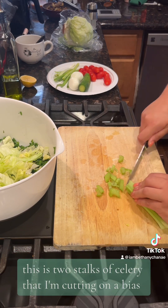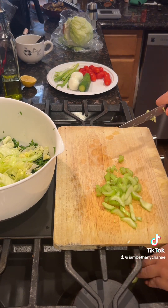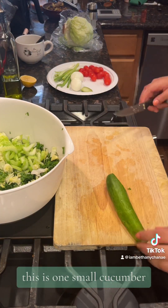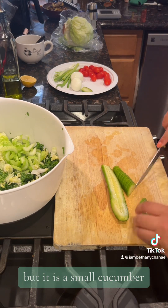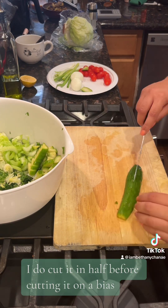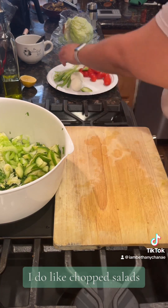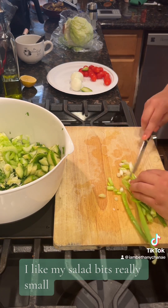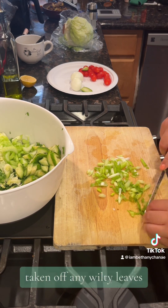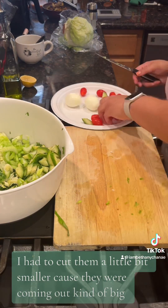This is two stalks of celery that I'm cutting on a bias. This is one small cucumber — not a mini cucumber, but it is a small cucumber. I'm also cutting it on a bias, and towards the thicker end I do cut it in half before cutting it on a bias, just because I want all the pieces to be a similar size. I do like chopped salads — I like my salad bits really small. This is the last four green onions that I had in the fridge. I've already cleaned them, taken off any wilted leaves, and I'm cutting them on a bias. I had to cut them a little bit smaller because they were coming out kind of big.